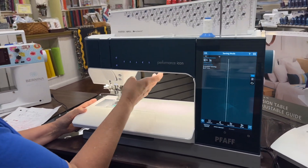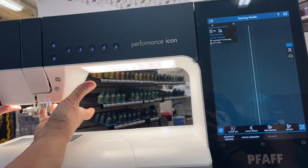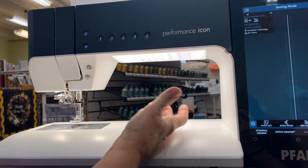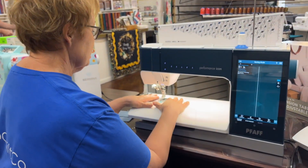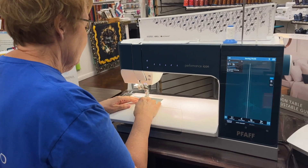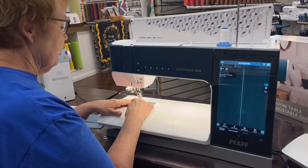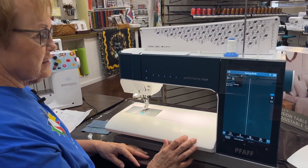Another great feature is look at the lighting — it just reflects. They put lights here, here, and here, which just gives you so much light. For me, I'm constantly trying to move my glasses around and stitch because I can't see real well, but with all this lighting it's just super easy.